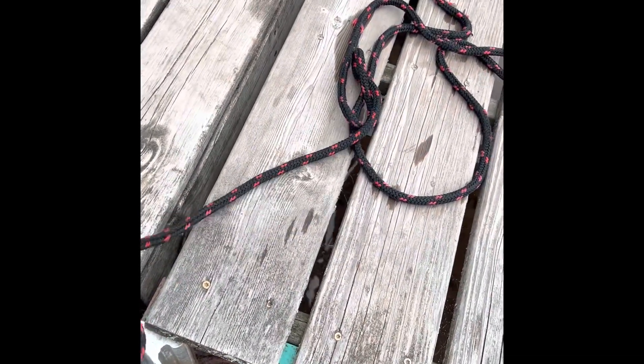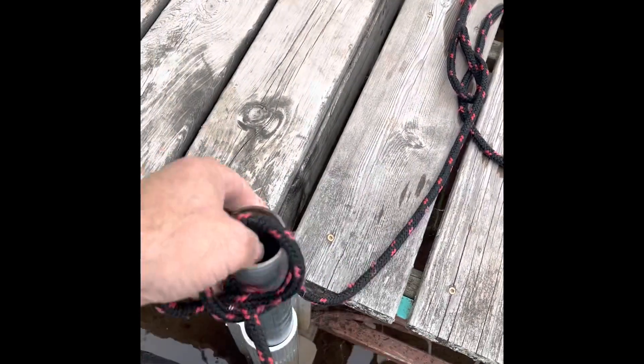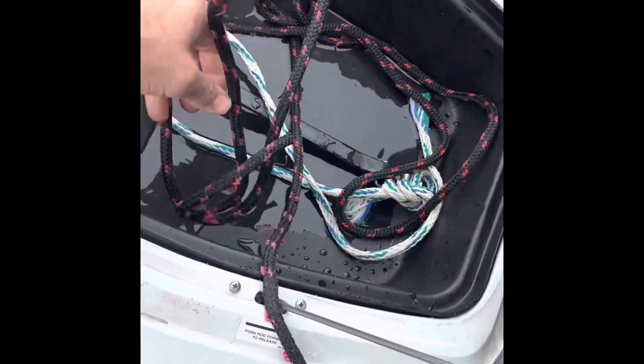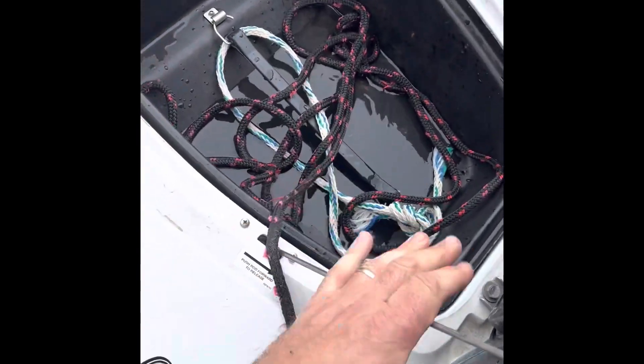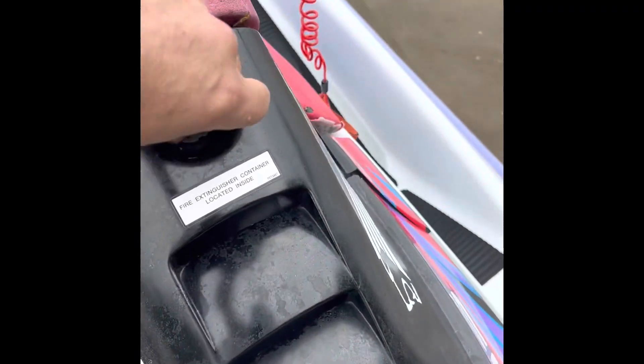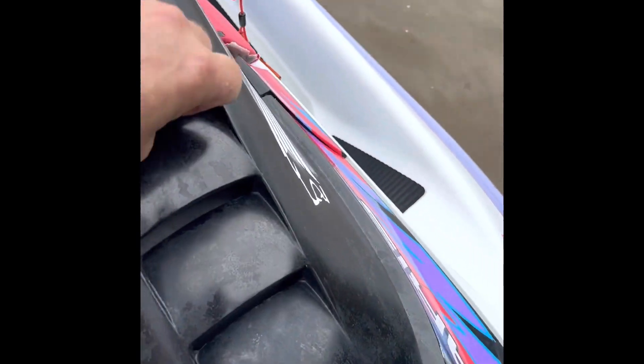I just store the rope inside this hood. I'll pull the rope off and put it in there. Push this down — you kind of got to twist that to make it snug.